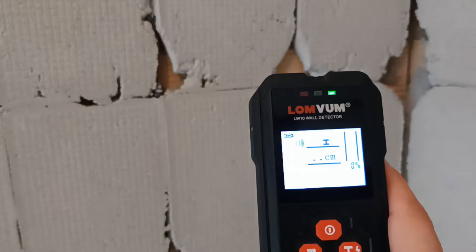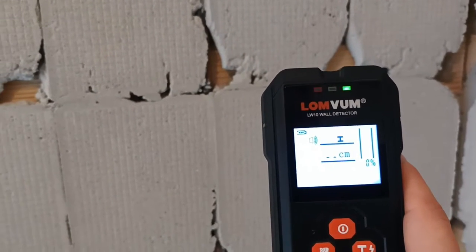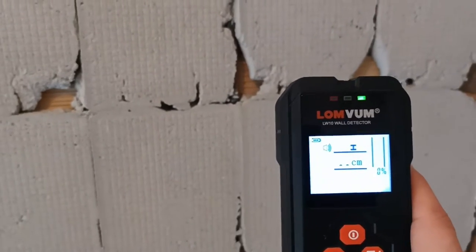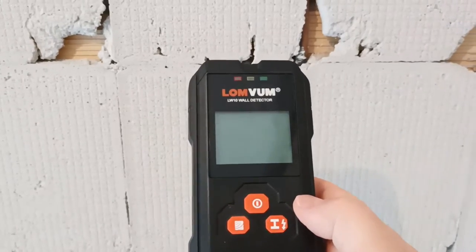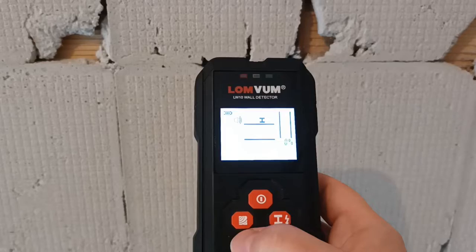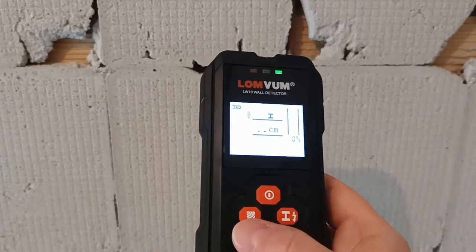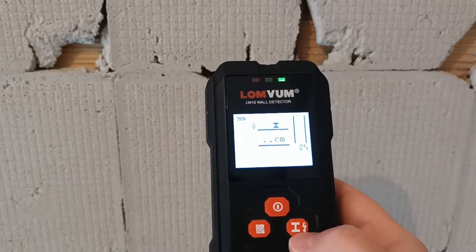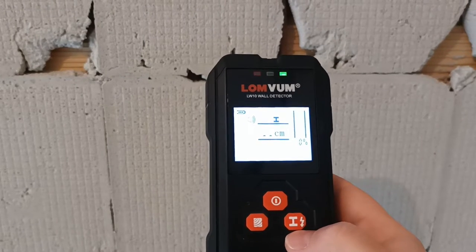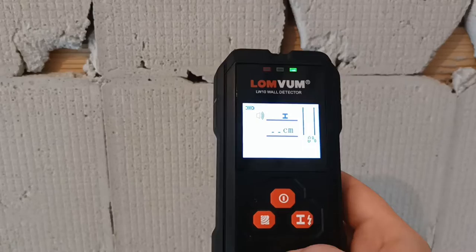This device is pretty sensitive — it can detect metal up to 12 centimeters deep in the wall, and let me show you that it's true. For example, here I have two pipes in the wall. Using this device is pretty easy, you just turn it on. This one has two modes: one for metal detection and the other for wood and also cavities. Let's choose the metal detection mode — it can also be used for cable detection.